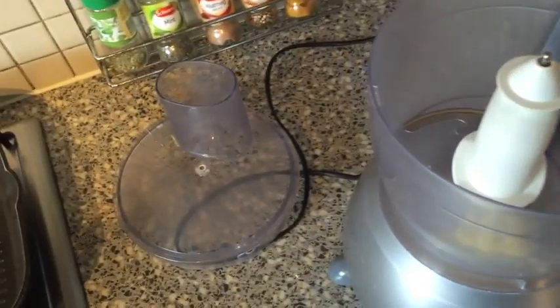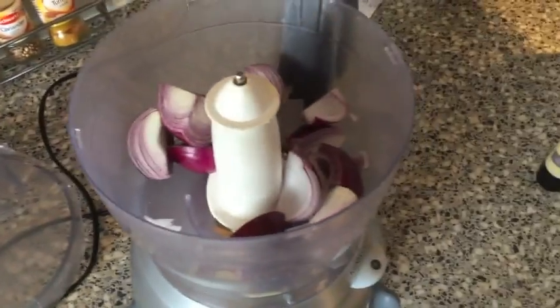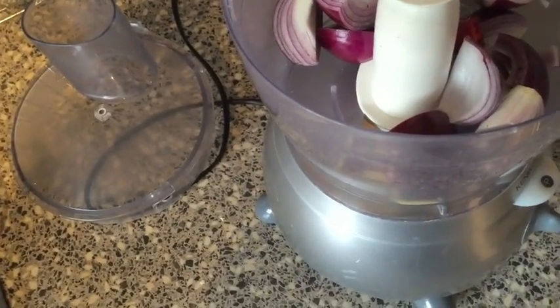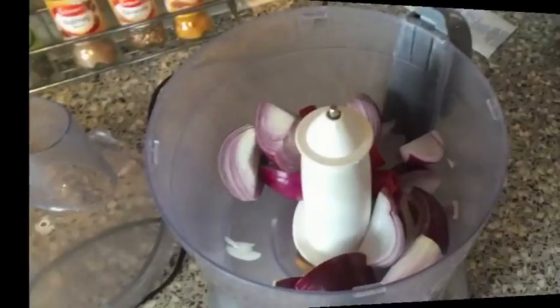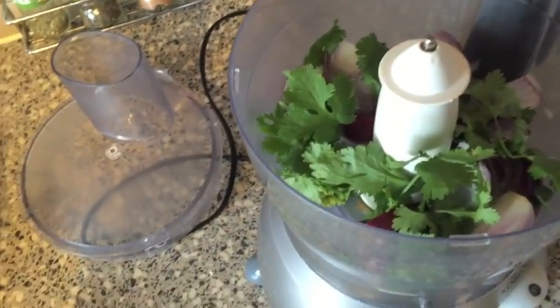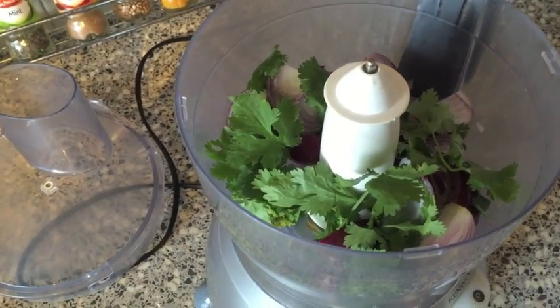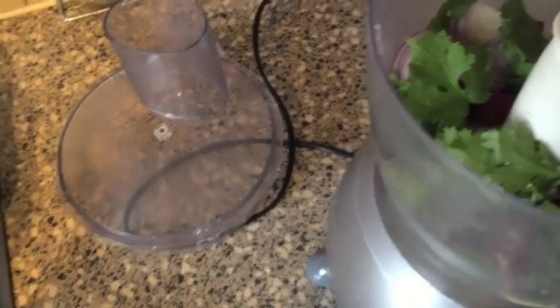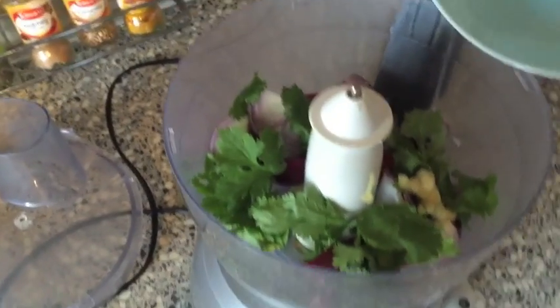Next, I take my blender and throw the chopped onions in there, then my chilies — last bit of chilies. Next goes my coriander, and because I'm lazy to clean the garlic, I'll use some puree. Next I take my feta cheese.